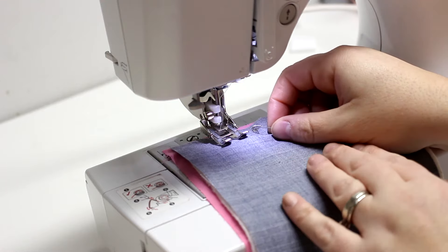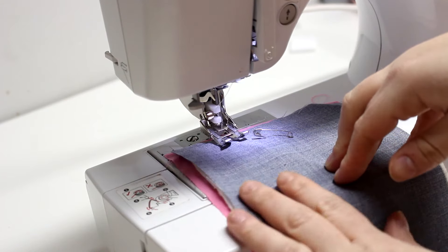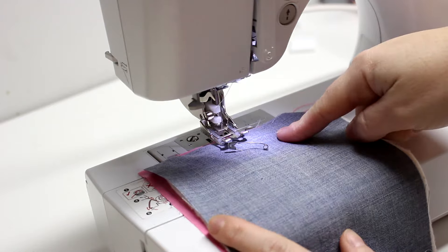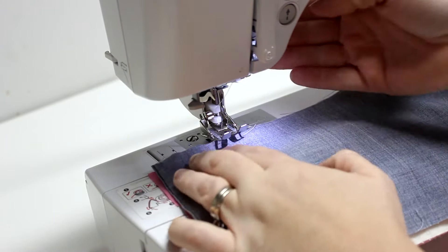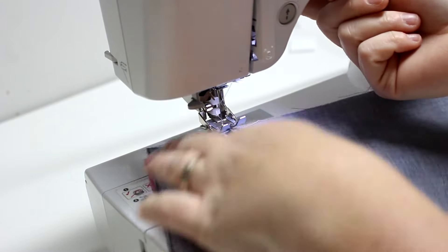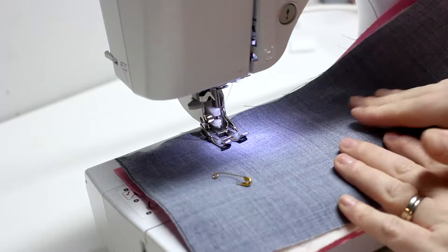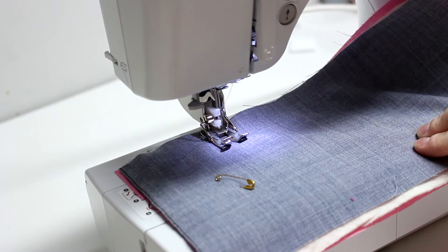We're gonna do a little demonstration. I just made a pretend quilt sandwich with three different layers. This is great because even when you pin them, things can still shift. Just like with any other foot, I'm going to put my fabric under — it gets a little stuck because of the little teeth, so I'll lift it up further. It can be a little noisy. The little feed dogs are pulling at the top and also pulling at the bottom.